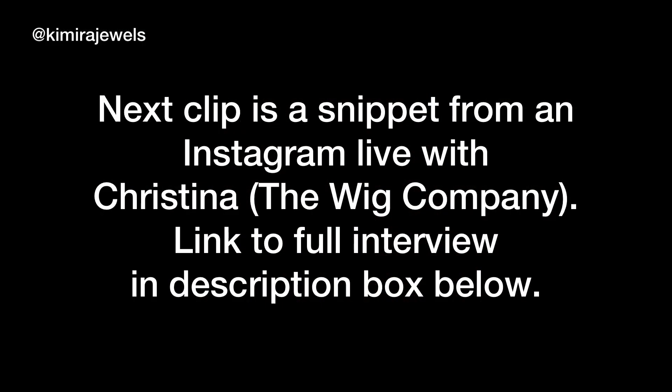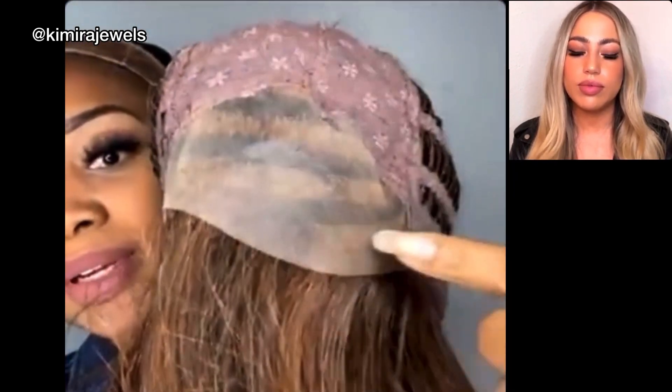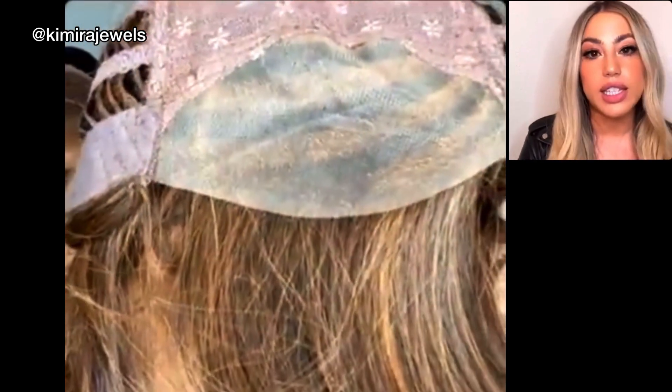On to wig number three. It's an open cap with Velcro adjustable straps, and at the front you have lace — this is considered a deep lace. It doesn't have a monofilament top or part, but because the lace goes back so far, it gives you the look of having a lace and monofilament part, which is really nice. This style is $109 on the site and it's actually one of the top sellers — everybody loves Summer Heat.